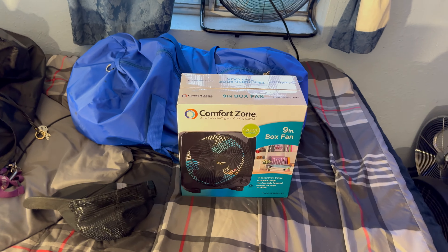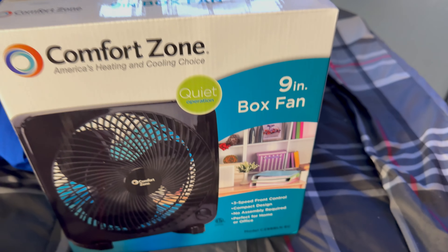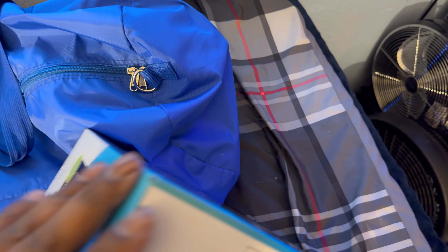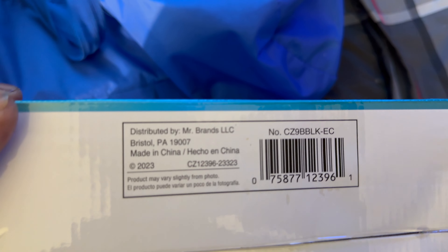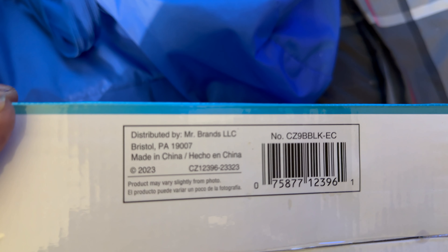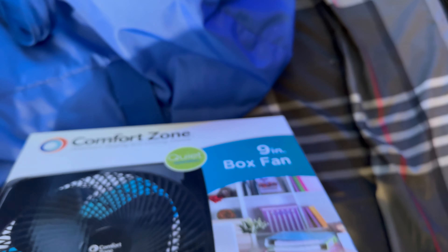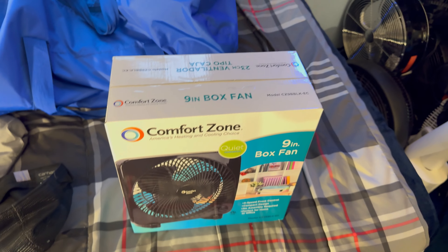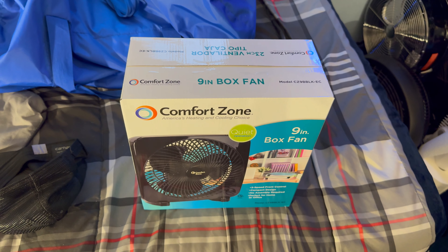Here is a black Comfort Zone box fan, a nine-inch one. It's now under a different company — Mr. Brands LLC — not the other garbage company it was under before. Let's see how good this new company is. It even has a little bit more power than the old one under the previous company.